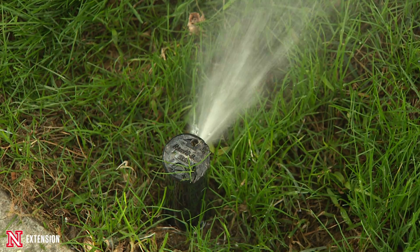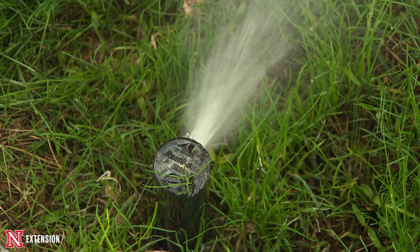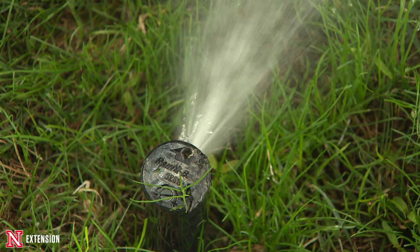We did that application right after we seeded and it worked out really well. The grass slowly died, and as it died we had nice germinating tall fescue seedlings, so we had a seamless transition from one grass to the other. We then proceeded to water that turf.